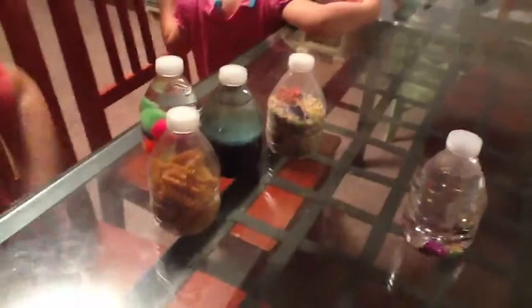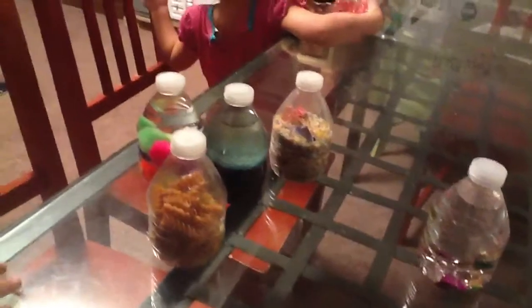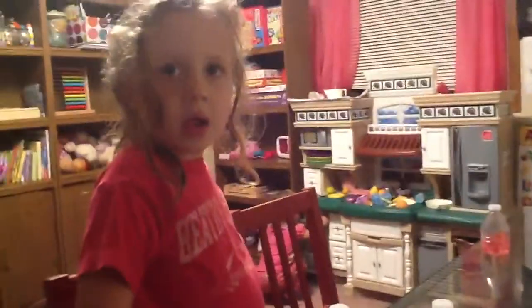Do you like these? Yeah! Are these gonna be fun? Yes! So all you need are water bottles of any size, and we're gonna hot glue gun these in a second. They are fun sensory bottles for toddlers or whatever age, and my daughter really liked helping me make them, didn't you? Yeah! All right, talk to you later!